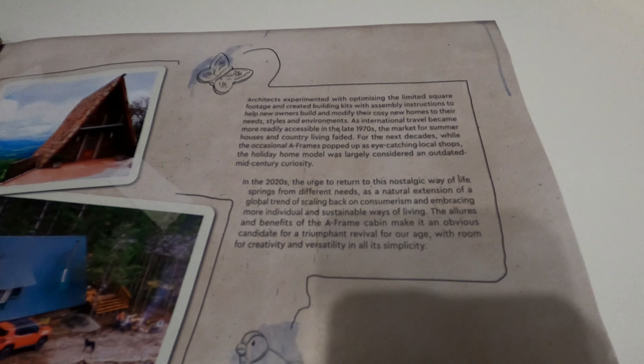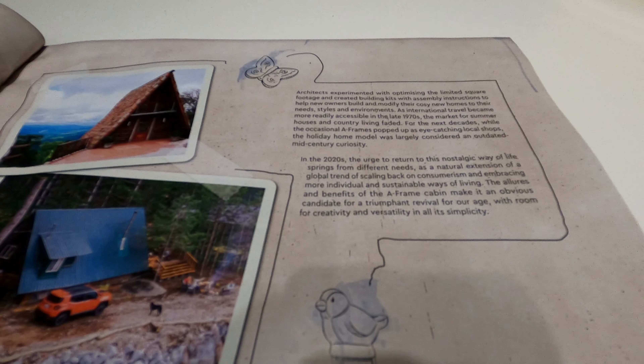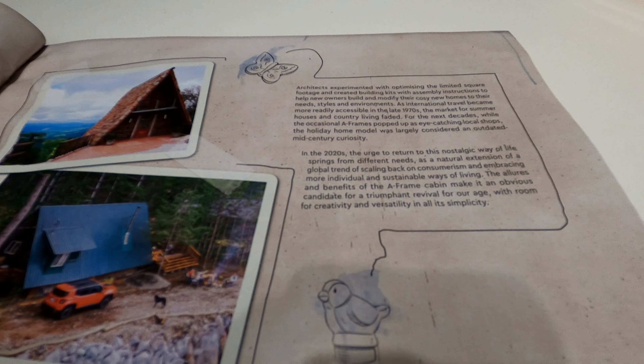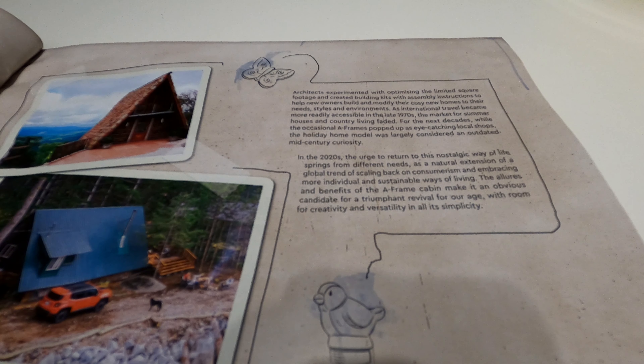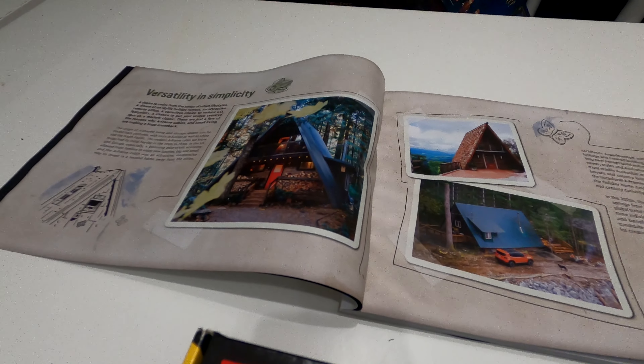It says, experimenting with limited square footage to create building kits with assembly instructions to help new builds modify their cosy new homes to the needs and style of the environment. International travel became more readily accessible in the late 1970s. You can see just how detailed this kind of thing is.